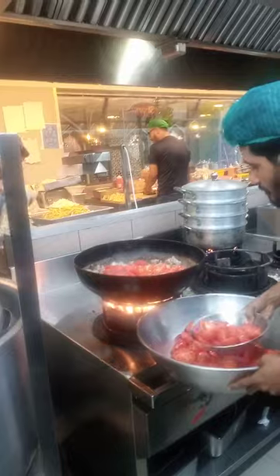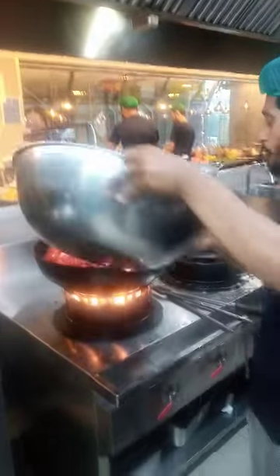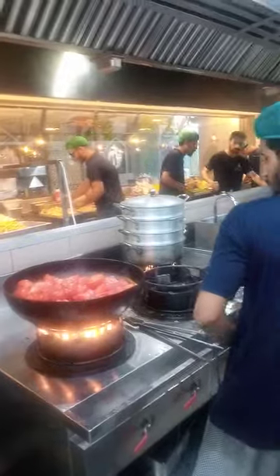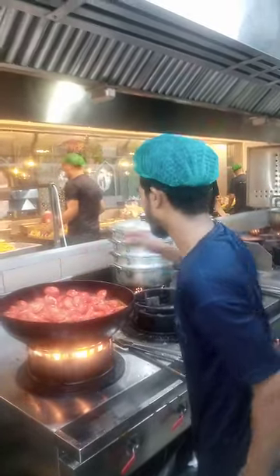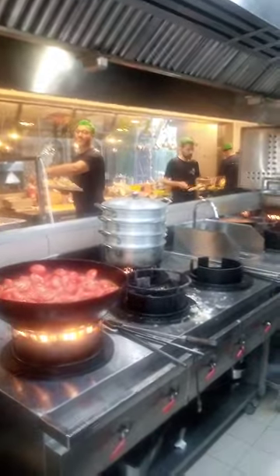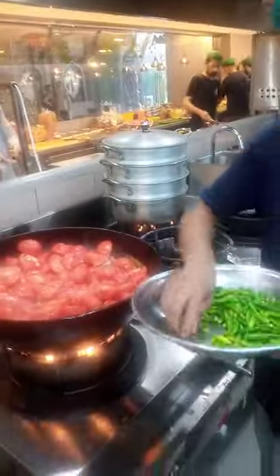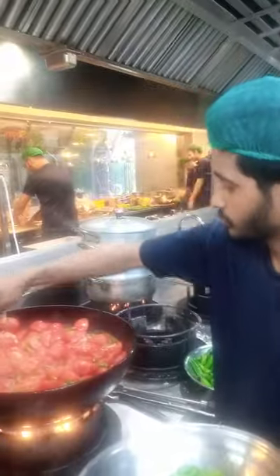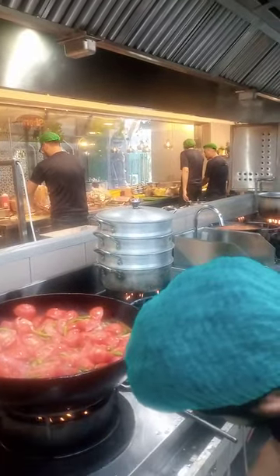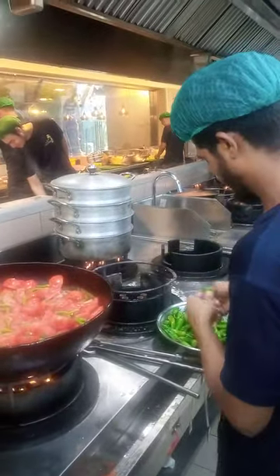This is about half a kilo of meat. We have 2 kg of tomatoes and 4 tablespoons of garlic and ginger. We also add green chili — about 100 grams of green chili.